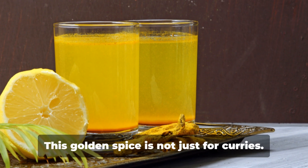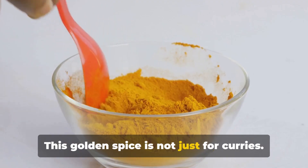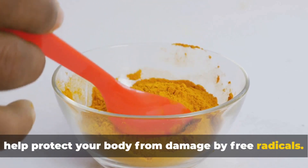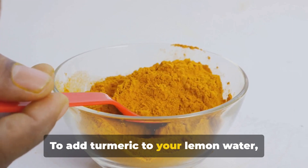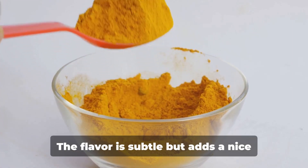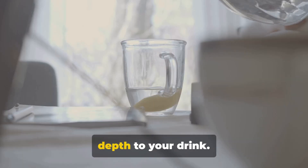Next, we have turmeric. This golden spice is not just for curries. It's also packed with antioxidants that help protect your body from damage by free radicals. To add turmeric to your lemon water, sprinkle a pinch of ground turmeric into the glass and stir well. The flavor is subtle but adds a nice depth to your drink.